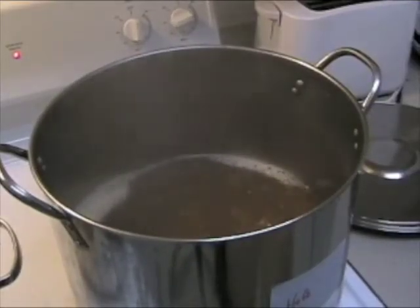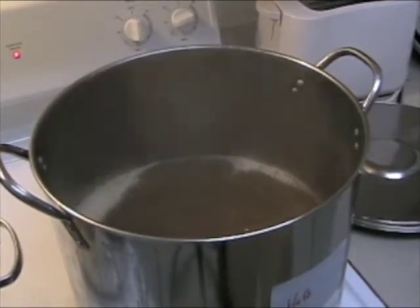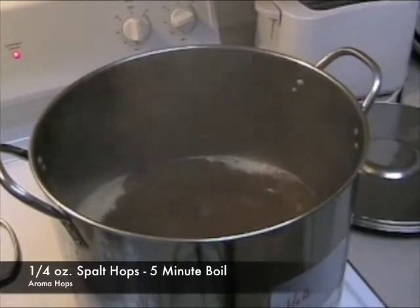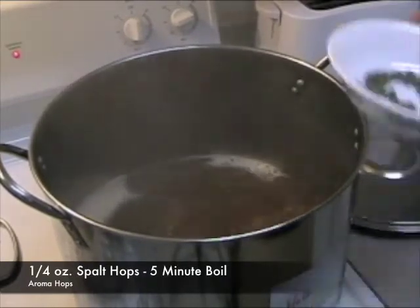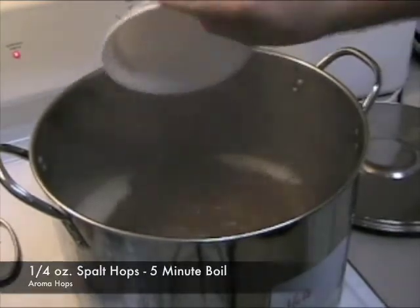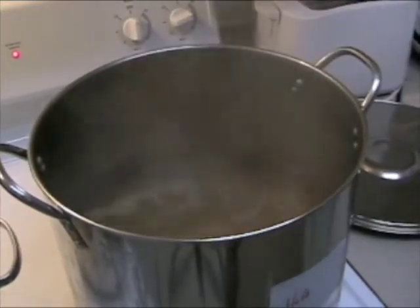We've gone ahead and boiled our Hefeweizen for 55 minutes, and now we have five minutes left. We're going to add in our aroma hops and then let them boil for the last five minutes. We used three-quarters of an ounce of spalt hops for bittering hops, and we're going to use the last quarter ounce for the aroma hops, so we're going to add these in. Let that boil for five more minutes.